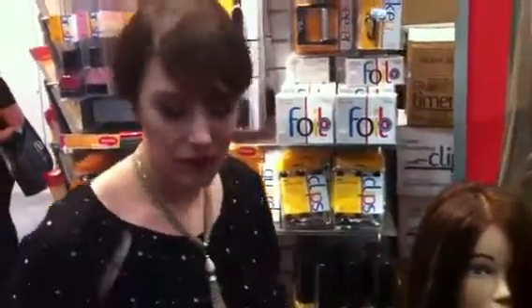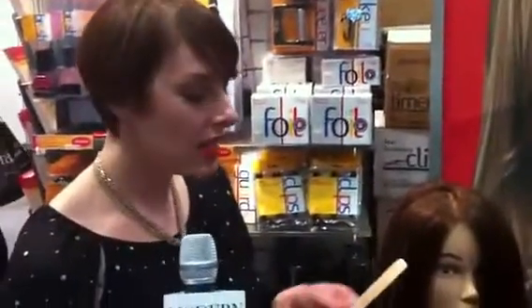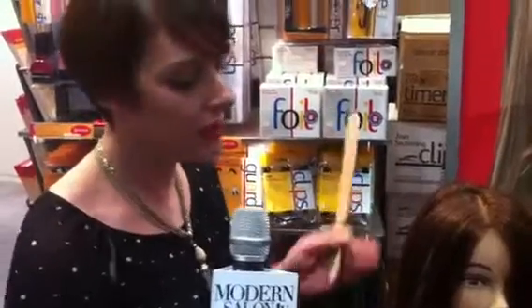Why is this paddle so special? What's it made out of? It's a wood paddle. It looks super sleek, and it's just really easy to hold. It's small — it's just like a nice painter's palette. It just makes everything look really professional.